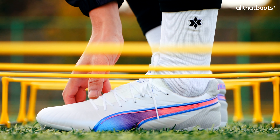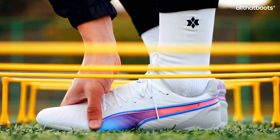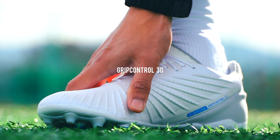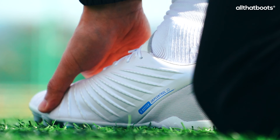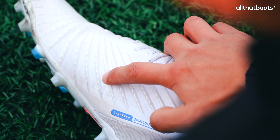However, the overall comfort of the new King Ultimate was noticeably better than its predecessor. The upper features grip control 3D textures throughout. The inside area, where the ball frequently makes contact, has more pronounced textures. This will be discussed in more detail in the kick and touch section later.